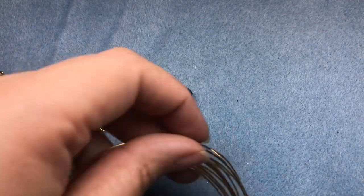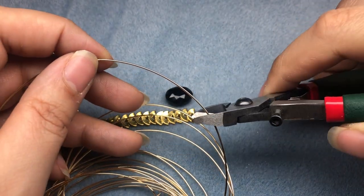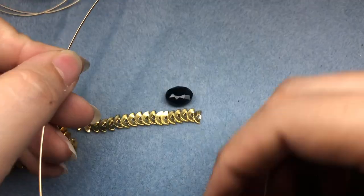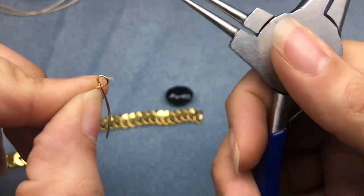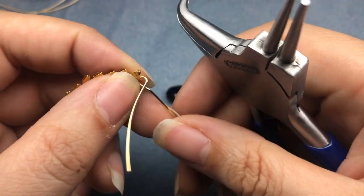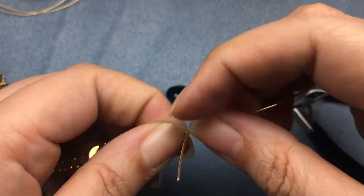For this project, I'm just going to use some 20 gauge German style wire from Beadalon. I'm just going to cut off a piece anywhere from four to five inches long. Better to have more than you need than not enough. And I am just going to make a loop here, open that up a little bit, and slide that onto my chain.